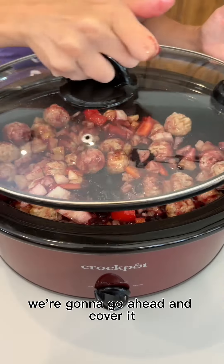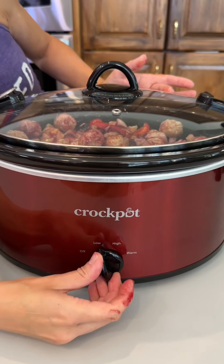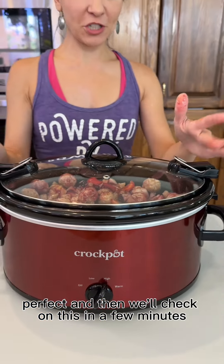We're going to go ahead and cover it, set it to high, and then we'll check on this in a few minutes.